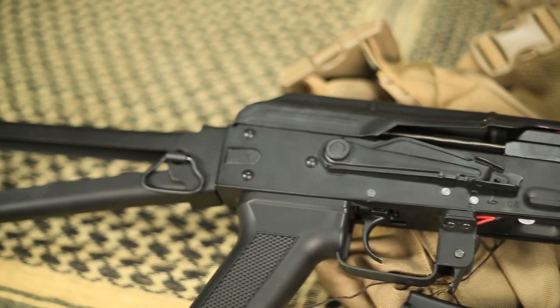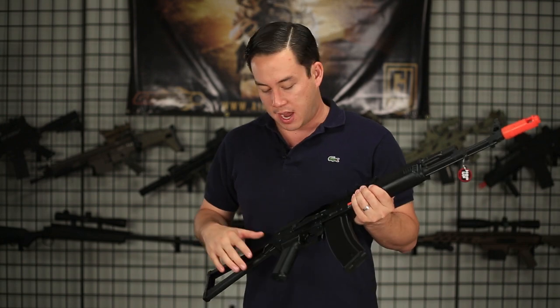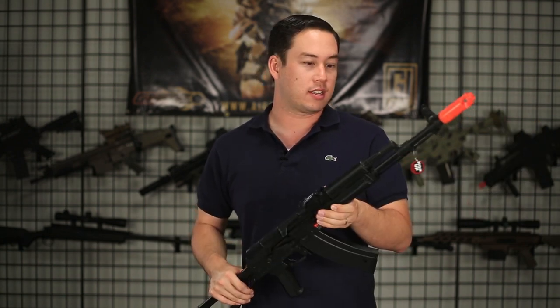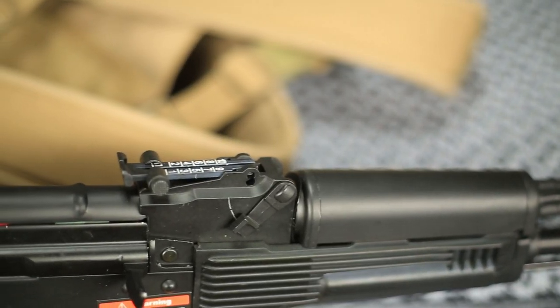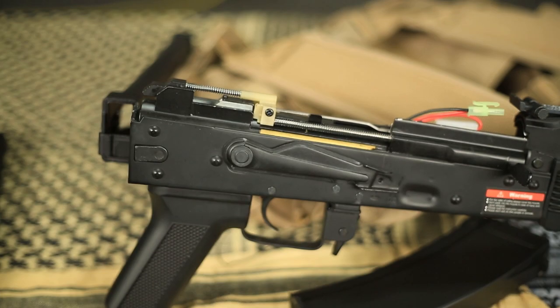As with all JG guns, or at least most of them, they come with a battery and charger, so you can buy this gun and get out on the field ready to play right away. It has a full metal body, full metal side-folding stock, and polymer furniture. It also has a great set of internals, which we are going to take a look at a little bit later.